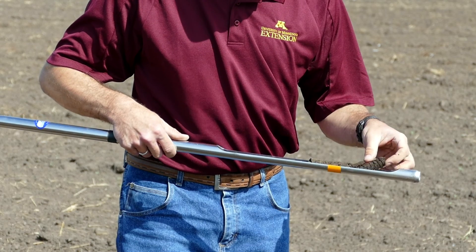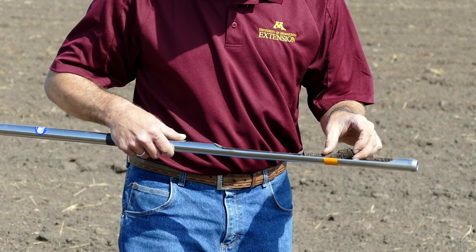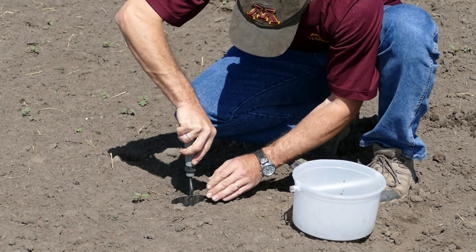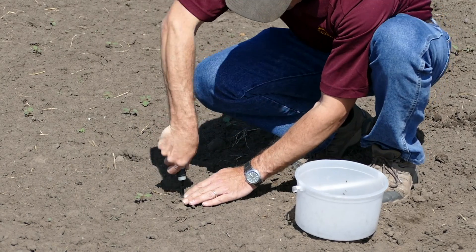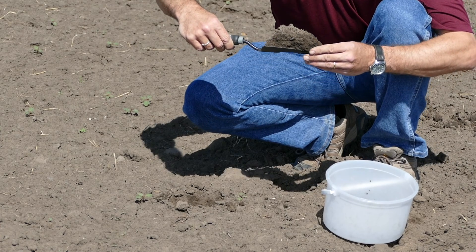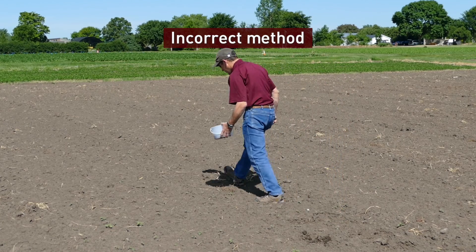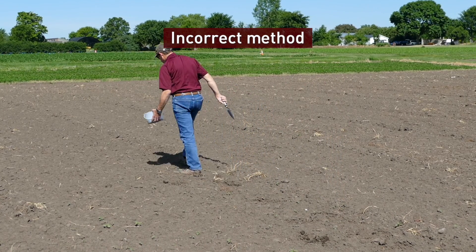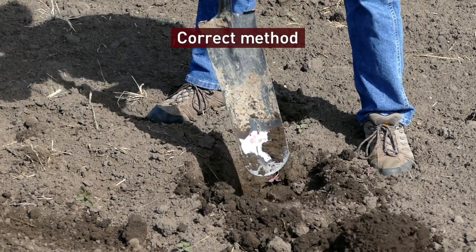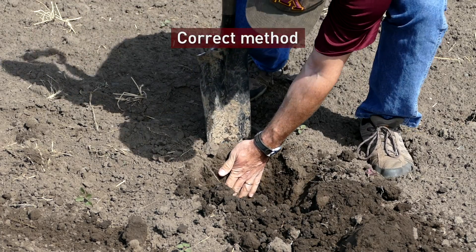Another thing to consider for obtaining a representative sample is having the entire six-inch sampling depth represented equally in the sample. A soil probe is designed to take an equal amount of soil to the depth to which it is intended. If you don't have a probe available, a trowel or shovel will do, but you need to make sure that you obtain an equal amount of soil for the entire six inches. Simply sticking the shovel in about six inches and scooping out the soil will over-represent the top layer and under-represent the lower layers. A better way is to dig a small hole and then take a slice from the side of the hole.